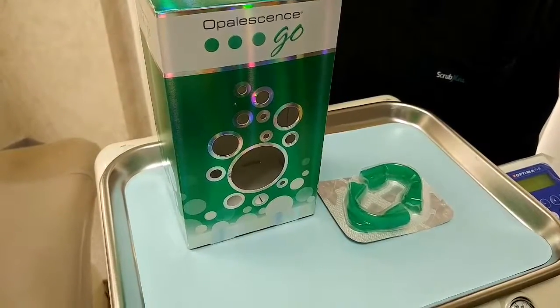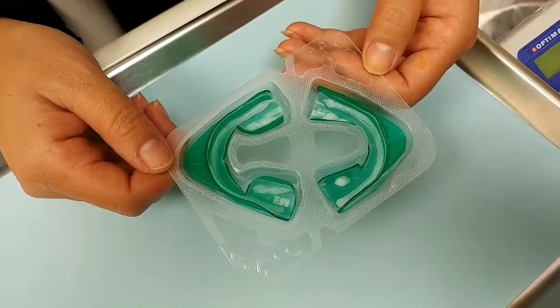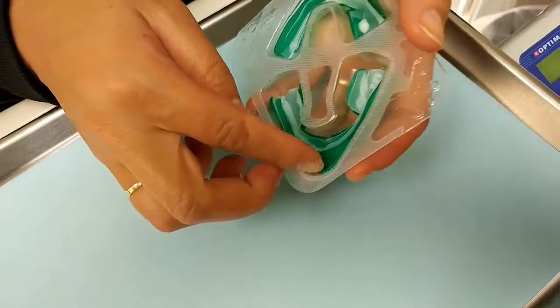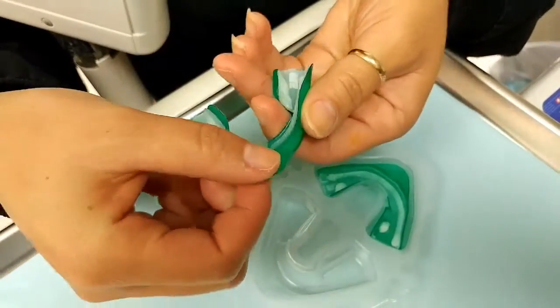When you take it out of the box, you will see one full application per package. When you open the package, you will see that there are two trays — one for the upper arch and one for the lower arch, designated by a U and an L.